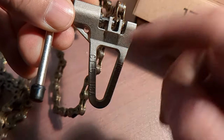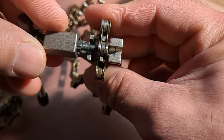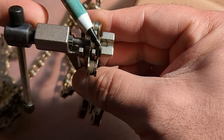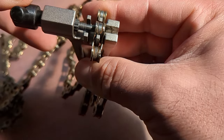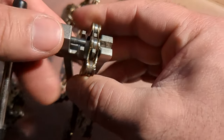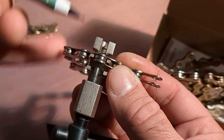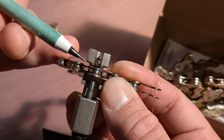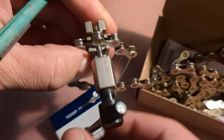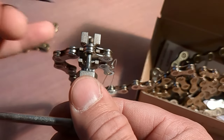This is the Park Tool with the 11-speed chain — it's a KMC Gold — and you can see this tool provides support here and here when you push the pin out. Now let's check how that works with the 13-speed chain. The 13-speed chain does fit in here, but if you look really closely it's not supported on one side.